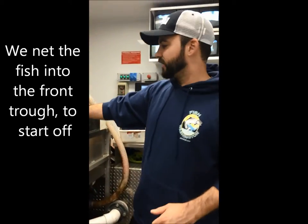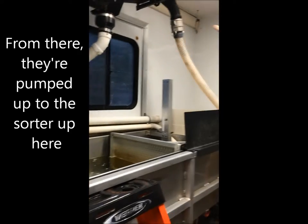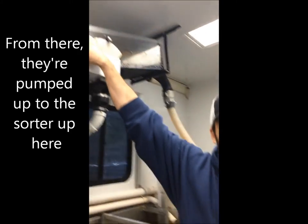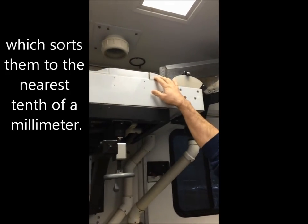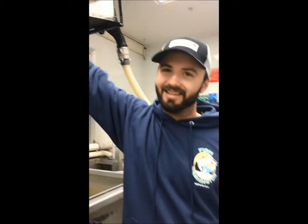We net the fish into the front trough to start off, and from there they're pumped up to the sorter up here, which sorts them to the nearest tenth of a millimeter. You're sorting them for size? Yeah, based on length.